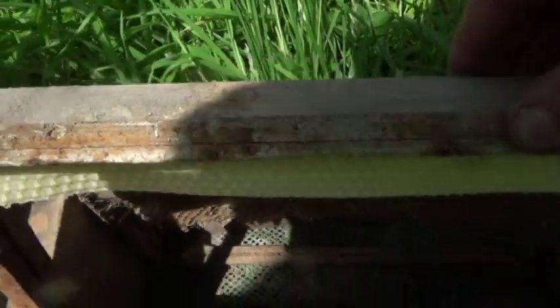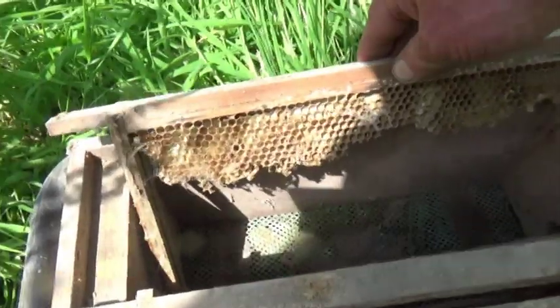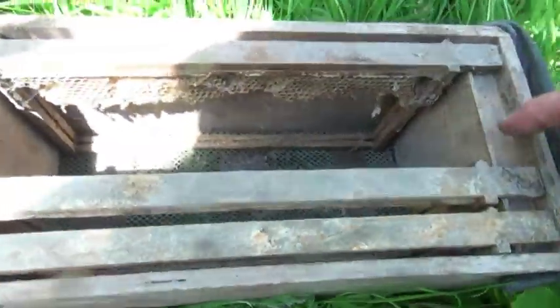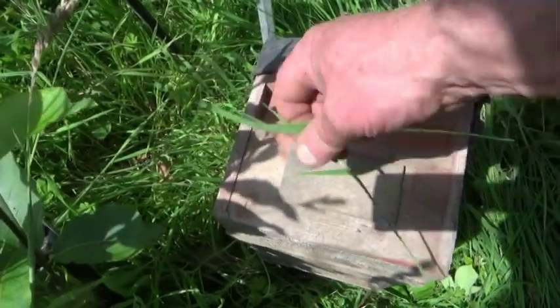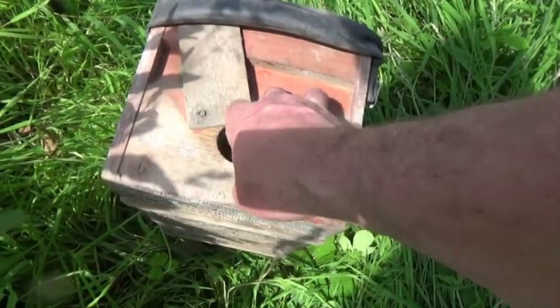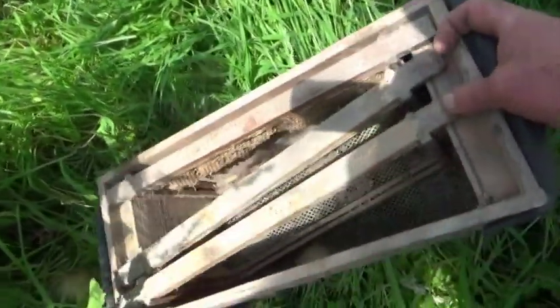This is one of my five-frame swarm boxes. The important thing to notice is the mesh grid on the floor. It's made from an old Varroa mesh floor, but it's there entirely for ventilation. A cluster of bees can overheat and suffocate very quickly, so ventilation is absolutely vital. The frames I'm using have just a starter strip of wax in them — well, actually there's a bit of old wax in there too, and we'll see what the bees think of that.